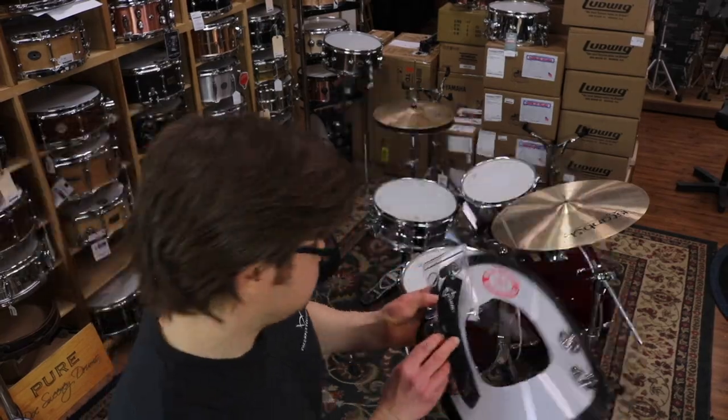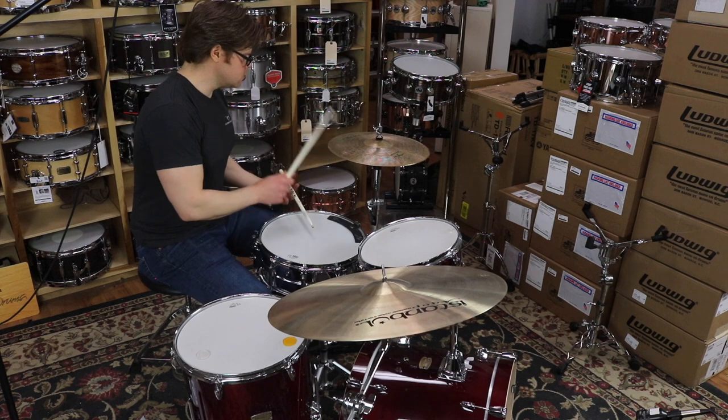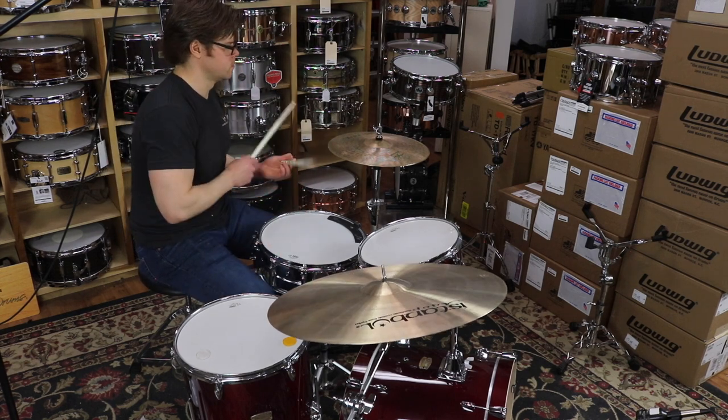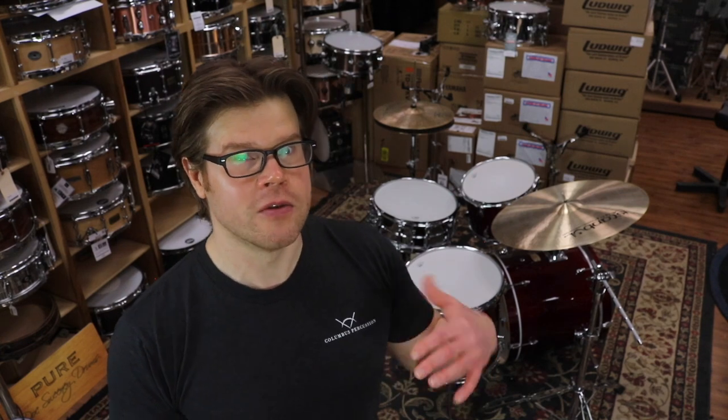Today we're talking about drum dampeners. External drum dampeners are items and products that we use on the surface of the drum head to affect the sustain and overtones of the drum. If you have a snare drum or a tom with overtones that you'd like to adjust or mute or bring down in some way, external drum dampeners are a very cheap and effective way to experiment with changing the amount of overtone or sustain that you're getting out of that drum.